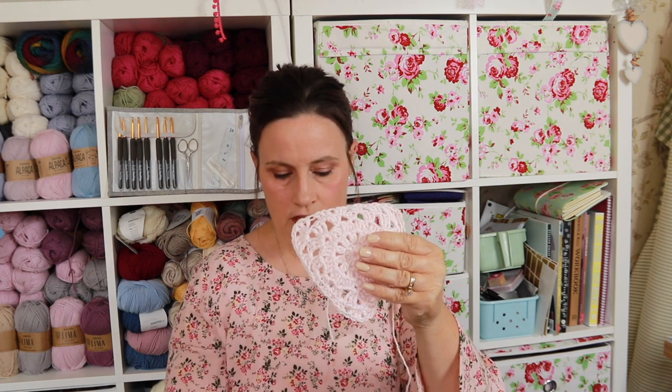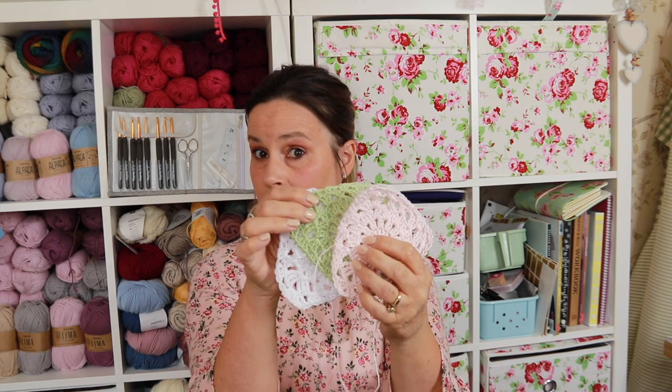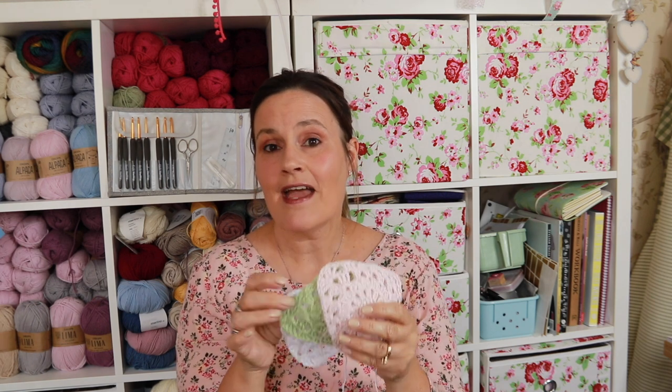In today's video it is a crochet tutorial, and as I promised a few videos back, I was going to show you how to make some pretty bunting. We're in the middle of summer here in the UK and it's lovely to have bunting up in the garden or around the house. I've been designing a pretty lacy bunting flag in pink, green, and white. If you'd like to learn how to make this really simple bunting, grab a coffee and I'll see you back here in a sec.